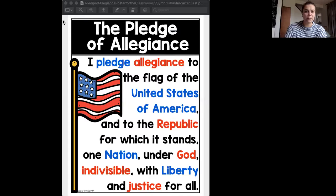I am going to share with you the Pledge of Allegiance poster. Remember, I start with my right hand over my heart. This is the Pledge of Allegiance: I pledge allegiance to the flag of the United States of America, and to the Republic for which it stands, one nation, under God, indivisible, with liberty and justice for all. And that's the Pledge of Allegiance.